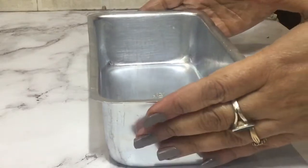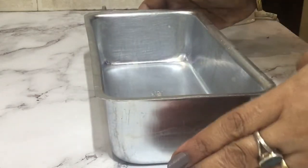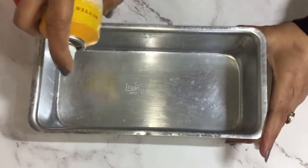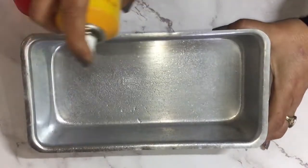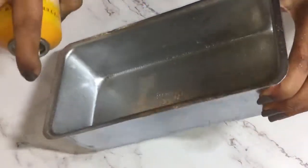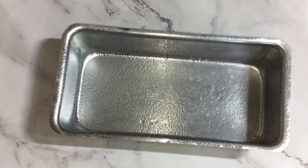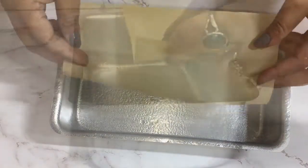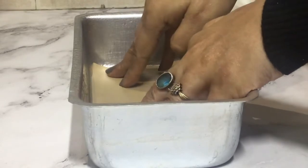First of all, preheat your oven to 180 degrees Celsius and now take a loaf pan. I've taken here a 9 by 5 inch loaf pan and first I'm going to spray it with a non-stick spray just to grease it so that our bread comes out neatly and then I'm going to line this with parchment paper. Just put this at the bottom of the pan and we are done.